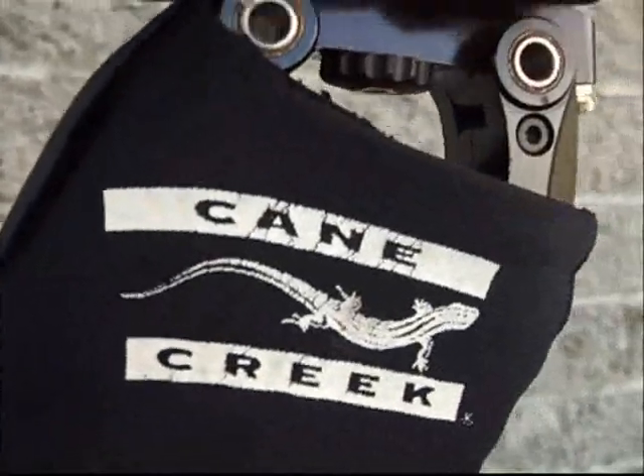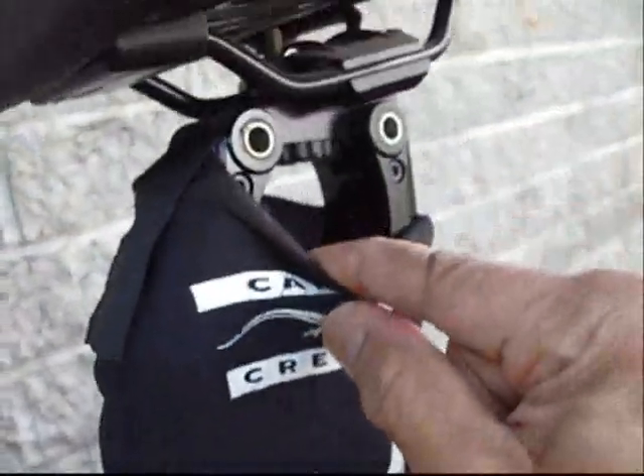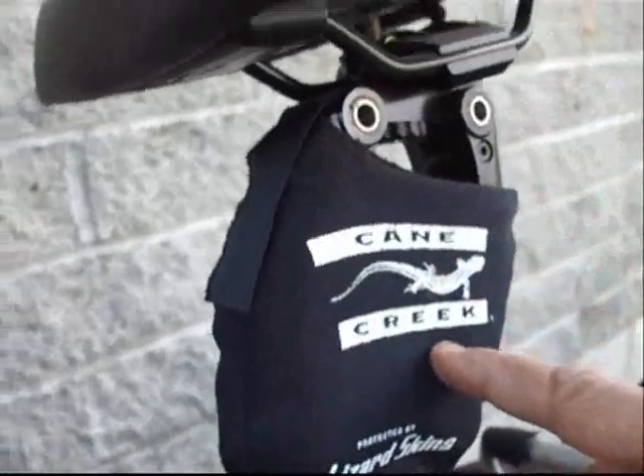Another problem with this was the seat was not very comfortable. So what I've done is add a double-suspension seat post, and I have a noseless saddle. It's very comfortable.